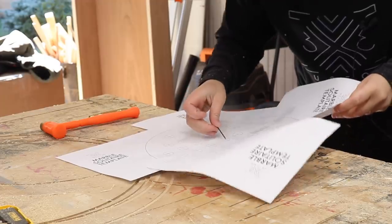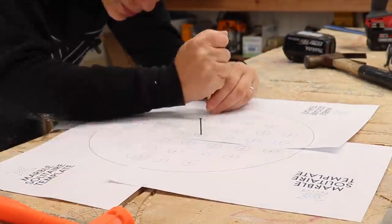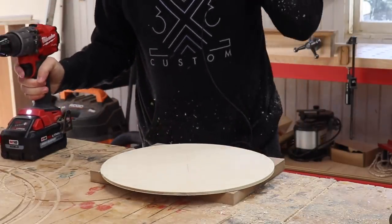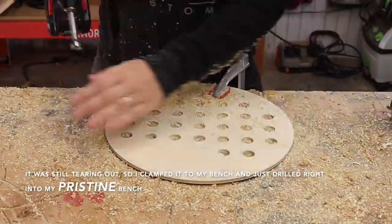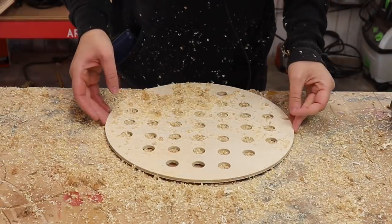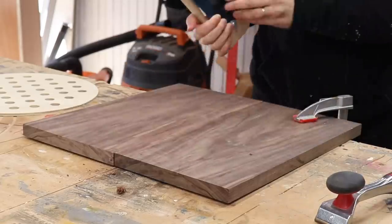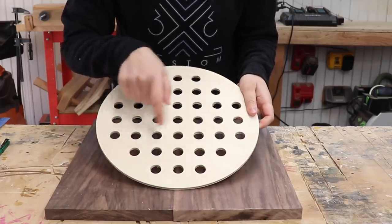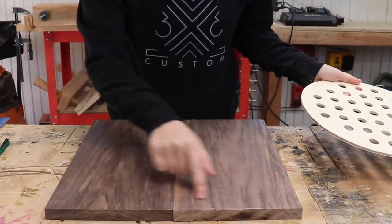I want to make sure the center of this circle template lines up with the center of my paper template, so I'll drive a small nail in through the center so I can line it up. Now I'll mark the center of all the crosshairs. Then I need to figure out the order of events — should I do the holes first or the outer well first? I'll go with the outer well first so I have a solid center point for the circle cutting jig.